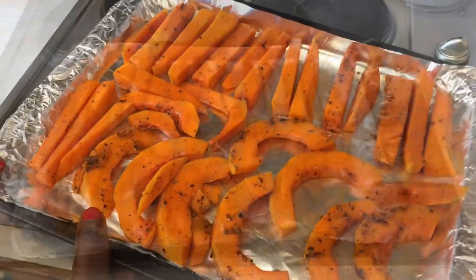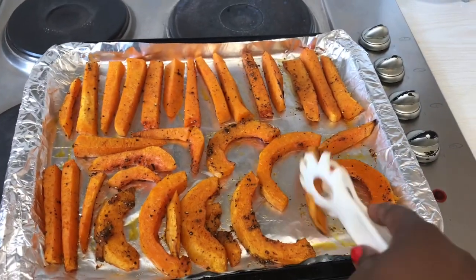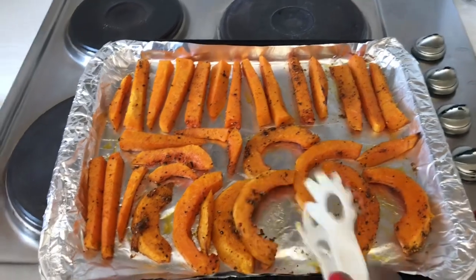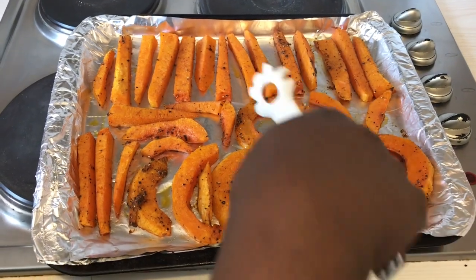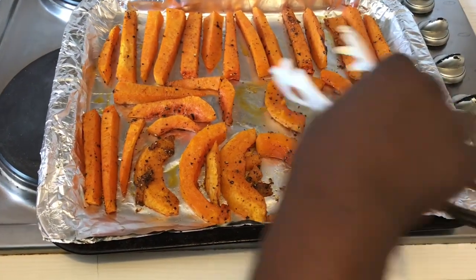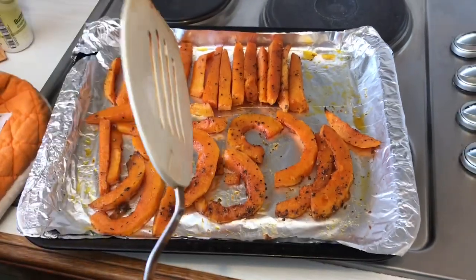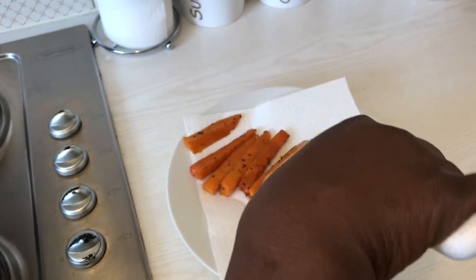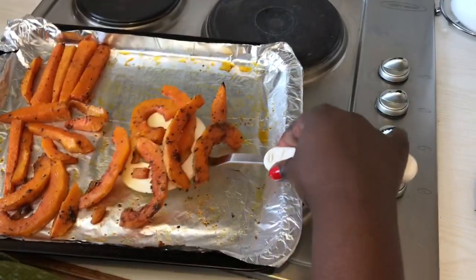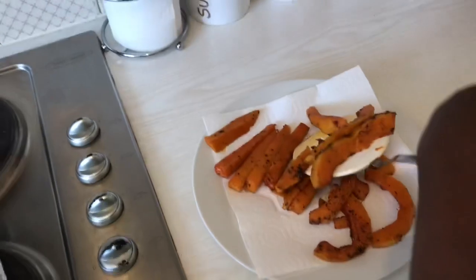It's been 15 minutes and we're looking at our lovely butternut squash chips — I almost called them sweet potato chips! I'm going to turn them. Most of the time if you coated them well they'll be cooked on both sides, but you want to maintain their integrity. The squash fries are ready now. I'm putting them aside on a kitchen towel to drain the excess fat and let them cool before plating.